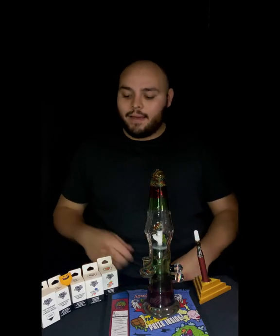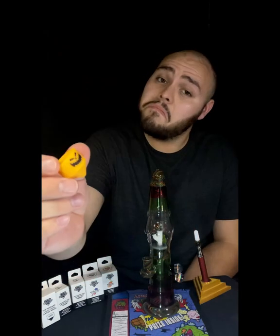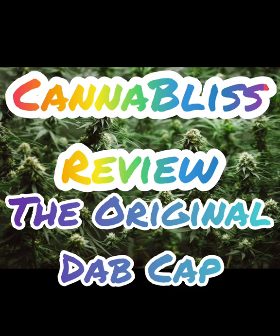What's going on guys, thanks for coming into my second video here of Cannibalist Review. Today we are going to be reviewing not a strain but a life-changing product. I have a 15% off code at the end of the video and I'm doing a giveaway on my Instagram, so stay tuned and I hope you guys enjoy.